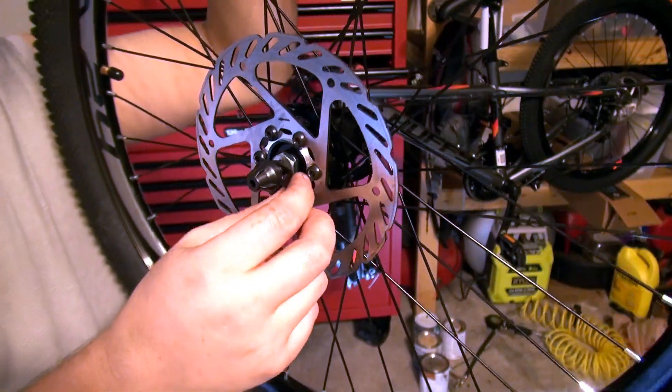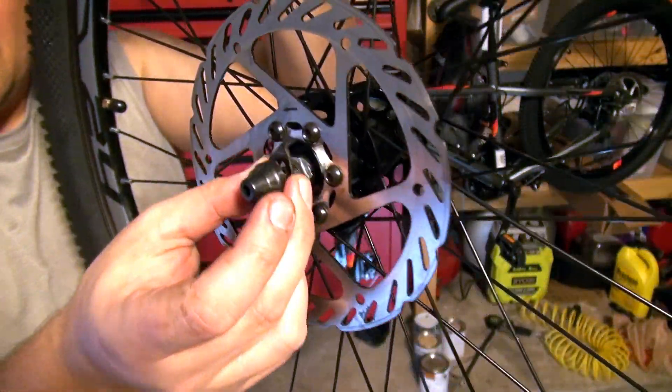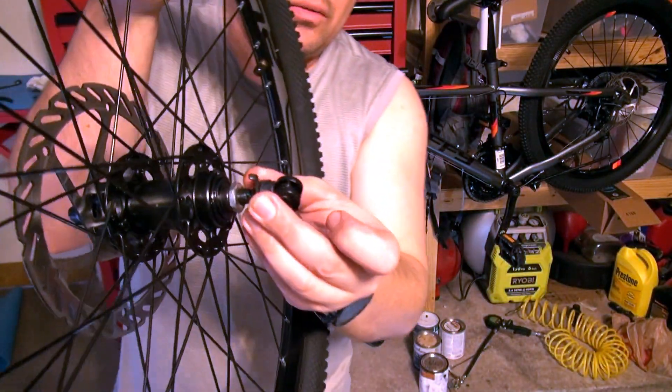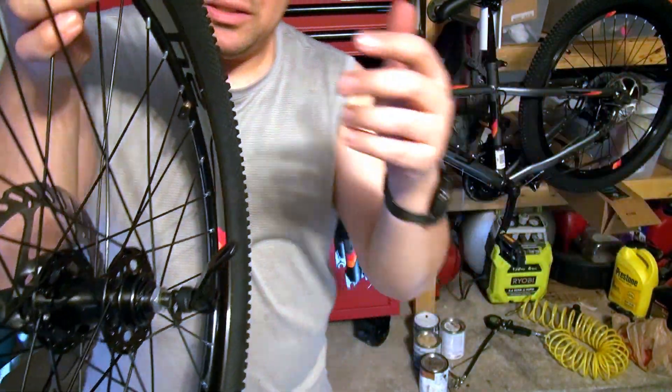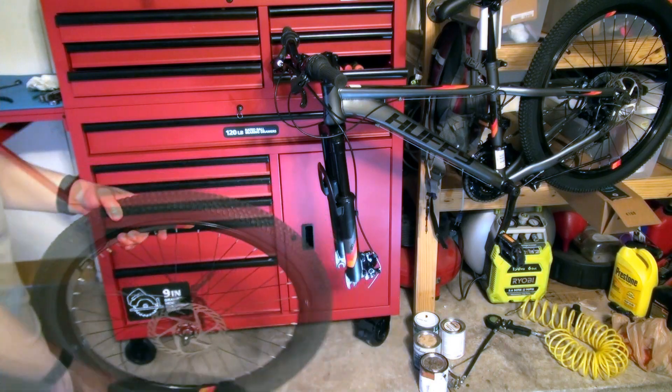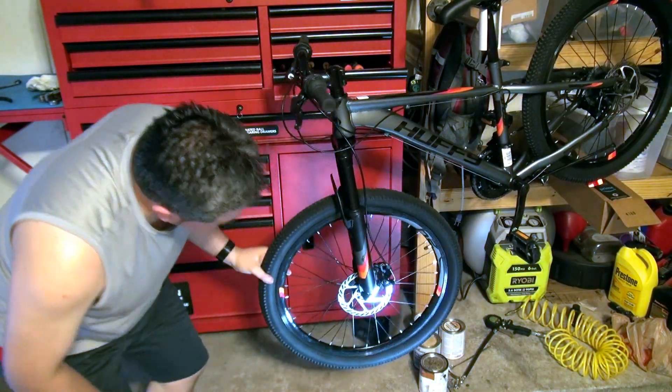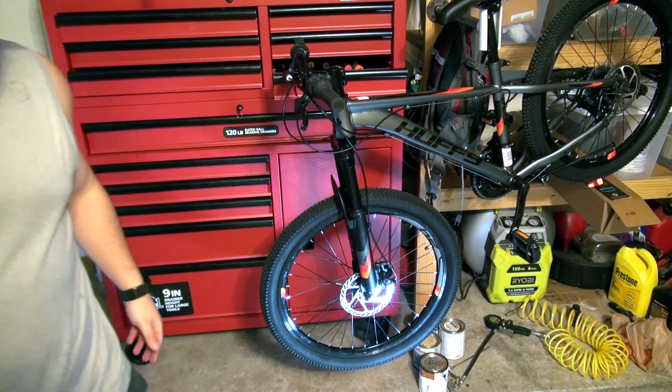This is what it's gonna look like at the end — I still have my center pieces on both sides right here. Quick release is in. Let's go ahead and put this thing on — and it goes in the same way as before.